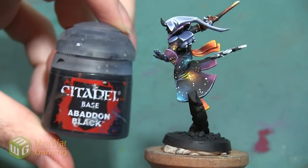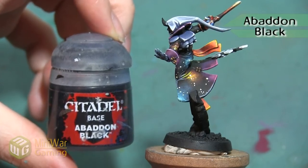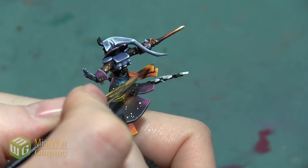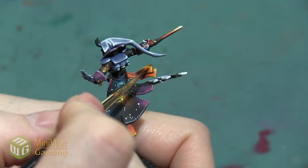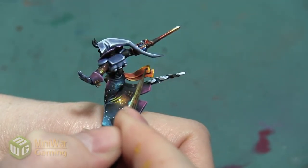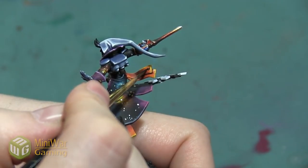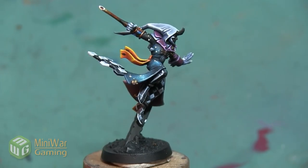At this point the orange-yellow cloth is done. I want to add a few freehand details on the end — I'm going to take Abaddon Black and paint the different card suits at the very end of each sash strip: a spade, a heart, a diamond, and a club. I'll make sure to paint them on both sides. It's just a tiny detail but it gives a little something extra and fits the Harlequin theme.